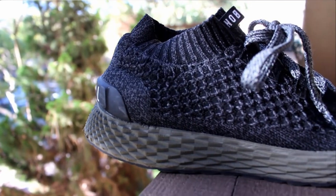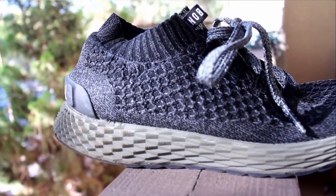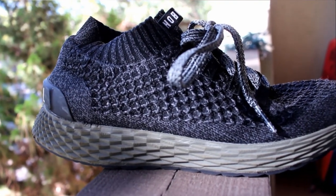Another good thing about this shoe is that it gets me a lot of compliments. Whenever someone sees the shoe they're like, 'What kind of shoe is that? How is it? Do you like it?' It's definitely a big eye-catcher. I like the shoe just for the fact that it looks really cool. It's a really dope looking shoe, but those two things are really the only pros I have for the shoe.